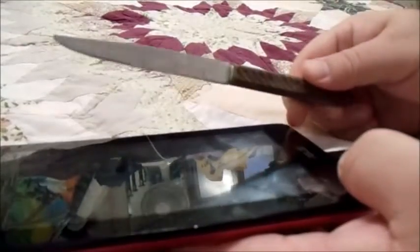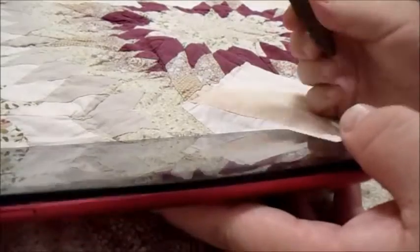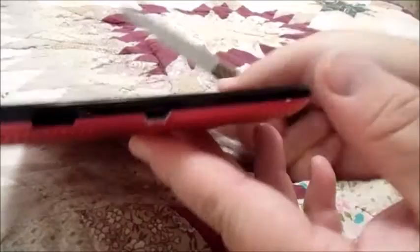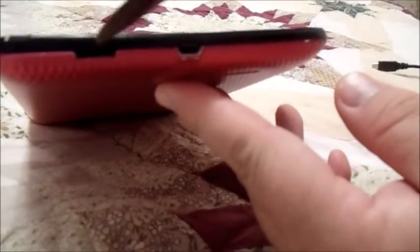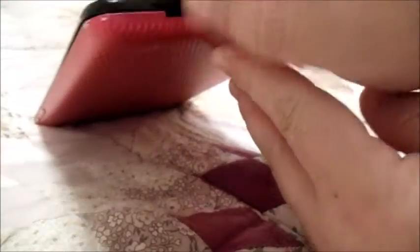What you do is power it down, and you're going to use like a little steak knife or a little butter knife — even a credit card will help with this. Unplug it, and you usually start here where there's a little gap. You want to open it up — it takes a little bit of force.